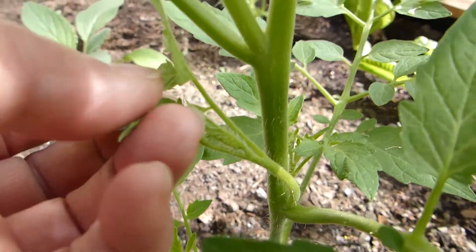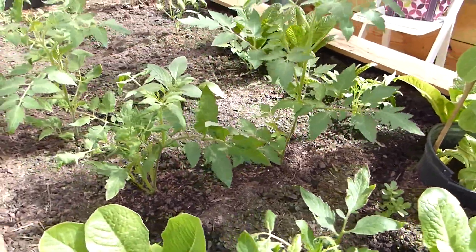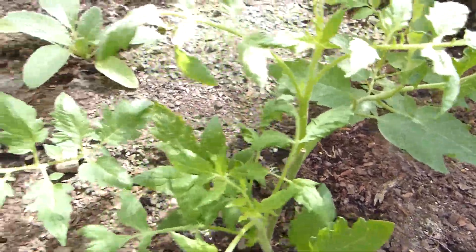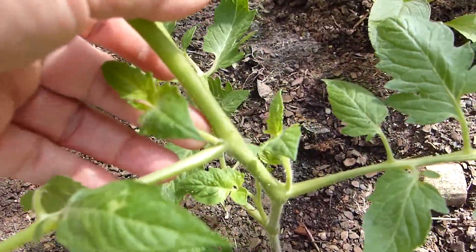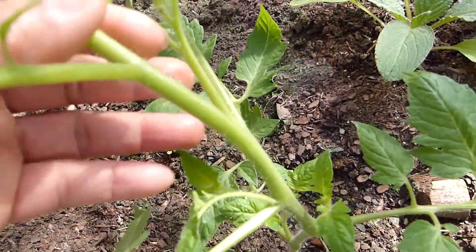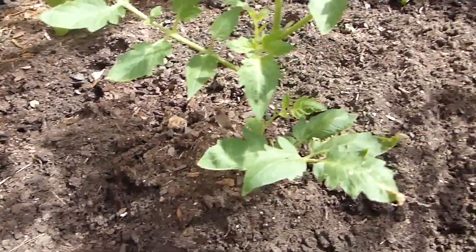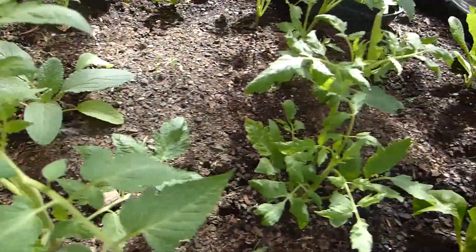I will eventually be pinching off some of the suckers, but for now I'm going to allow the plant to grow so it can develop its strength and be more vigorous before I start cutting suckers. This is how it looks after two weeks of planting and pruning the tops. These are beefsteak tomatoes in this bed.